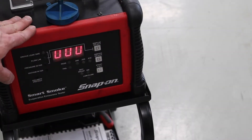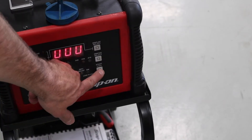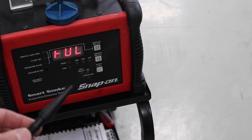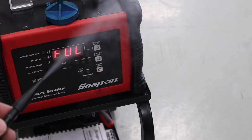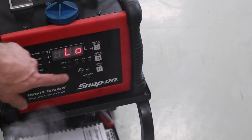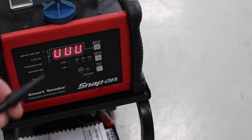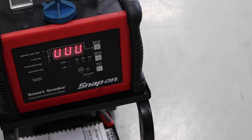With 12 volts connected and the nitrogen tank open, we'll go ahead and run it to verify we've got smoke output. These machines operate by heating an oil within a chamber with a heating element — it's a lot like a model train in terms of how it creates smoke. The Snap-on oil in this case also has a UV dye in it, so over time a trace would be created if there's a significant leak.